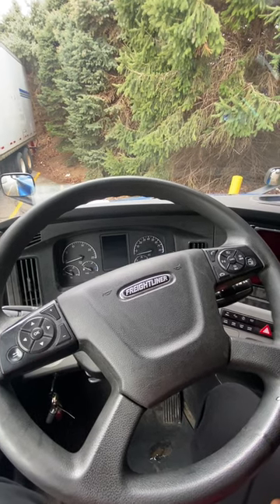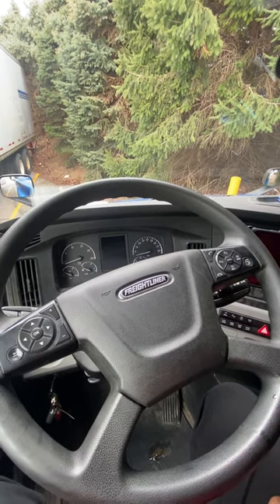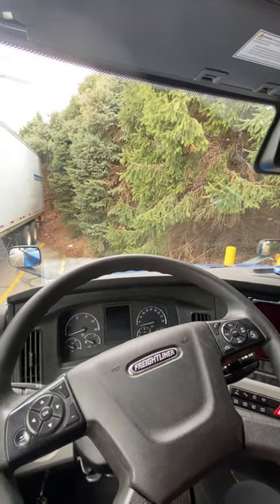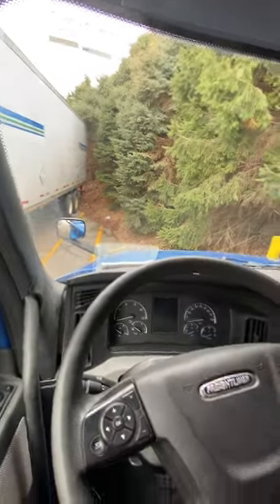Hey guys, Brian here. I thought I would do a quick EDC. Don't worry, I haven't crashed into a group of trees. This is just a parking spot.